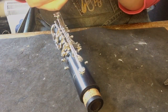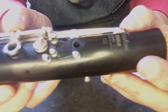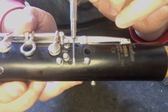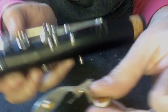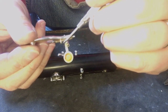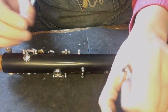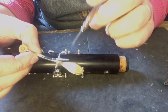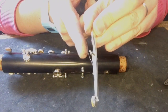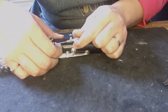Each key also has a spring, and depending on what job it needs to do, it will have a different kind of spring. You can see here — that little one that looks like a needle, because it's actually called a needle spring. This spring will go into a tiny slot on the key and hold it in the right position, providing some levering. Or you get the type where the spring itself is attached to the key, and just by putting pressure down on it, that provides the movement. So there are a couple of options, and most woodwind instruments use both types.